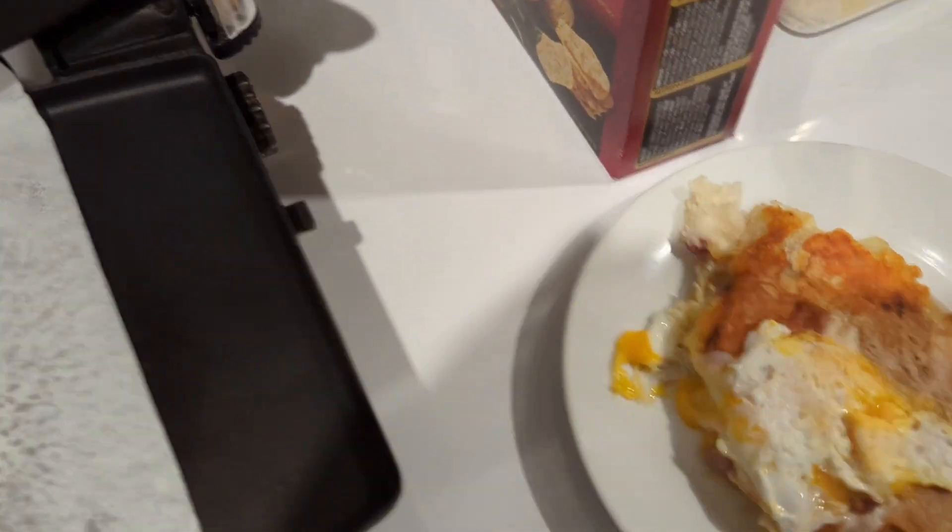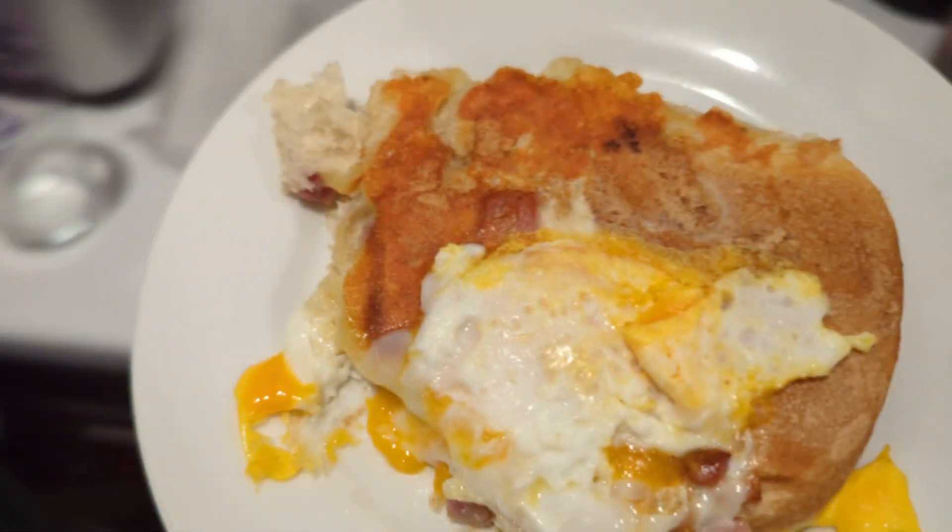Okay, let's pull this out. Put it on — that looks delicious. Let's bring it over and cut it in half. Let's turn off the sandwich press before I burn my house down.